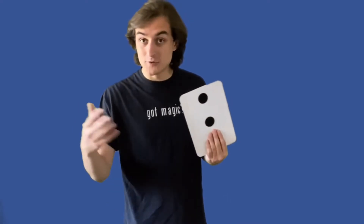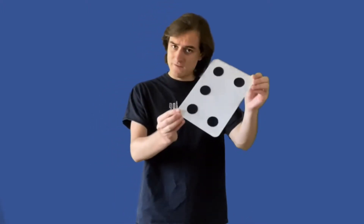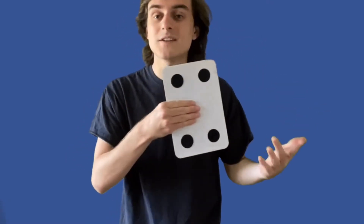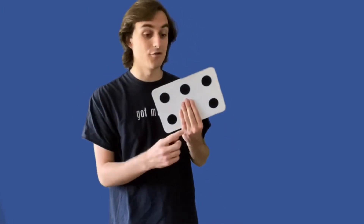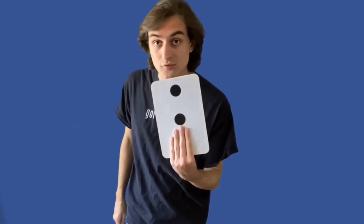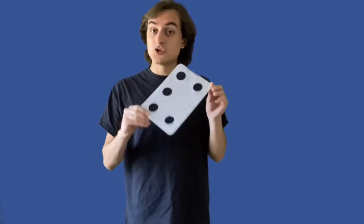Now, I have a feeling a couple of you maybe suspect how I do this trick, and that's all right — it's a pretty simple trick, and I'm actually going to show you how it's done so you can perform it yourself at home. This is a trick board. There are only five black dots painted on one side and two black dots painted on the other side. When I cover up a spot, it looks like there are only four dots. And then I can cover a blank spot and it looks like there could be six. The same on the other side — with only two dots, if I cover a spot, it looks like just one; and if I cover another spot, it looks like there could be three. You can take a piece of paper with a crayon or marker, draw five dots on one side and two dots on the other, and perform this trick for your family and friends.